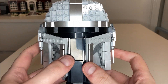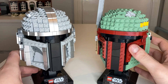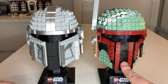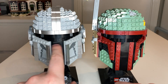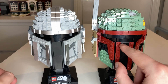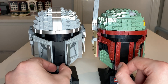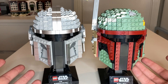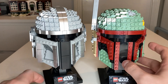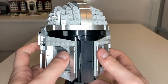My first gripe with this set is this kind of black line here at the front of the helmet - I just think it's a little bit too big, it would have been nice if it was a little bit skinnier. On the Boba Fett helmet, bringing him in for comparison, Boba Fett's front piece is about two studs wide but Mando's is about three studs. It looks a little bit better on the Boba Fett helmet, and in reality Mando's helmet gets skinnier towards the bottom, which I know would be difficult to achieve in Lego form.